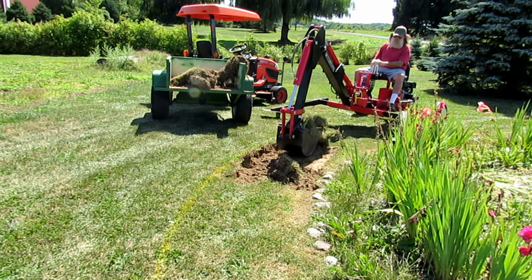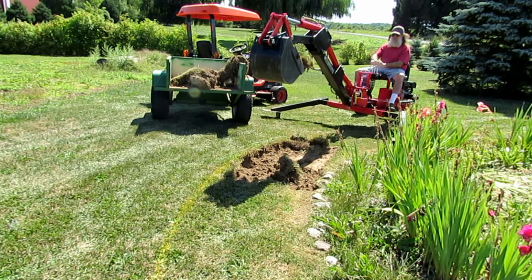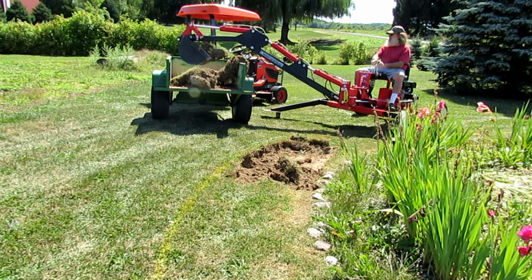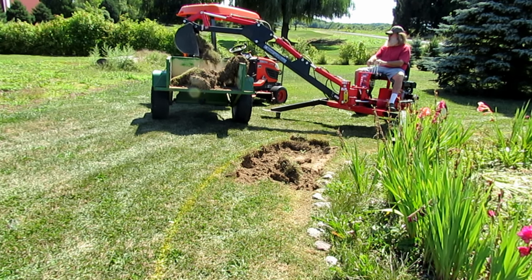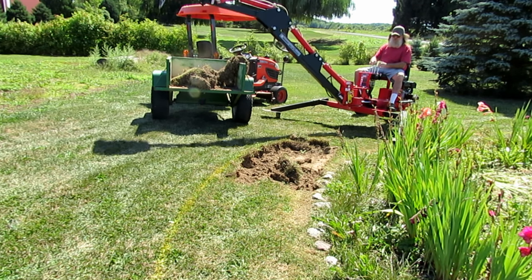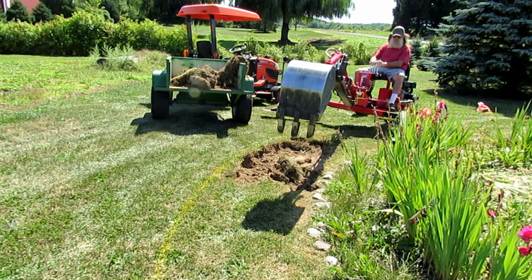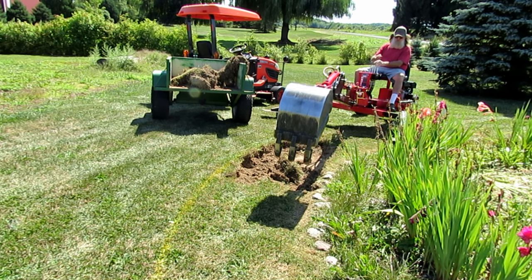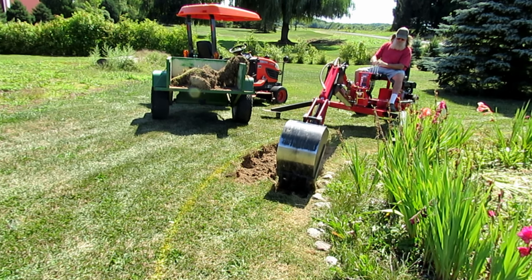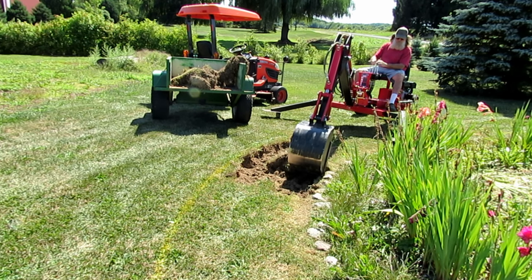I guess you could get it high enough to load into a pickup truck bed if you tried, but by the time you got done you'd be losing most of the load, and you'd have a very limited area where you could have that truck placed. Basically, I think the maximum trailer or truck you'd want to try to load with this is going to be about a three-foot sidewall, or maybe a couple inches more, but that would be it.